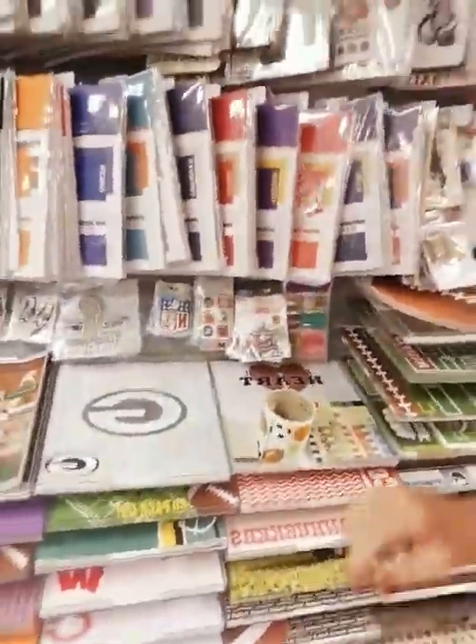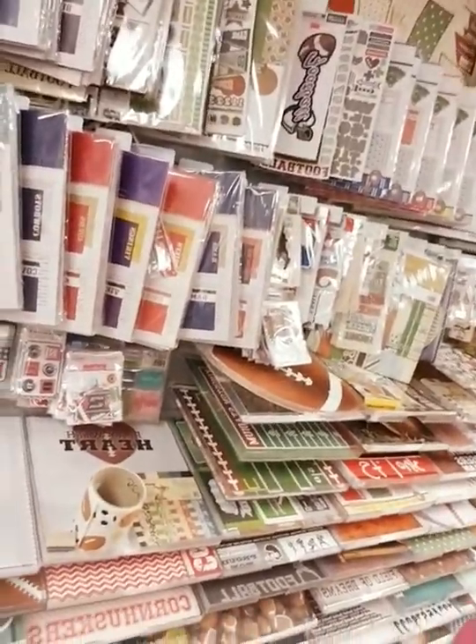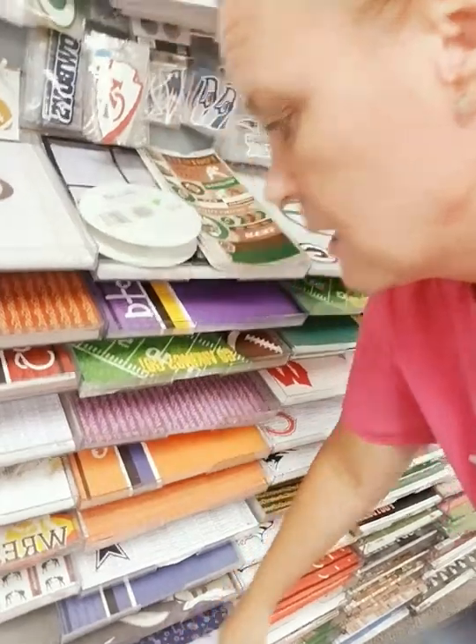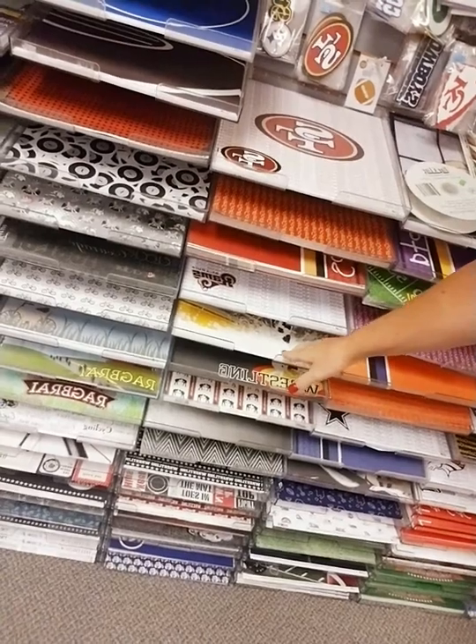Next to football we have your NFL teams: 49ers, Cowboys, Dolphins, Colts — most of the teams. If there's a certain team you're looking for, I'm happy to order it. It does take a little longer because it comes from a custom printing company — they print on demand rather than pulling from a warehouse — but we can get it for you.